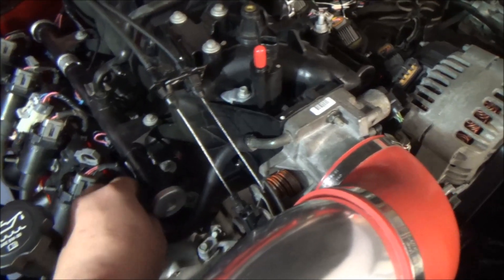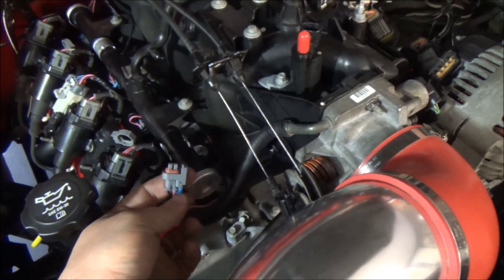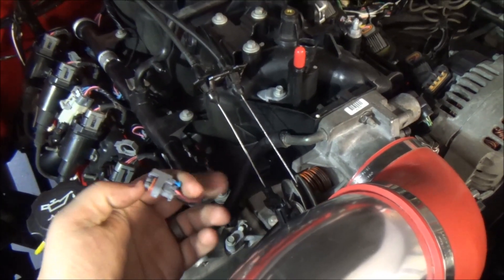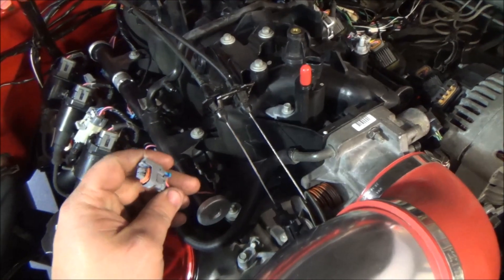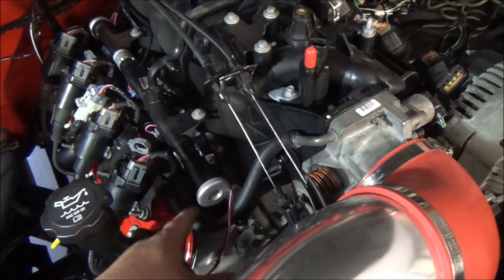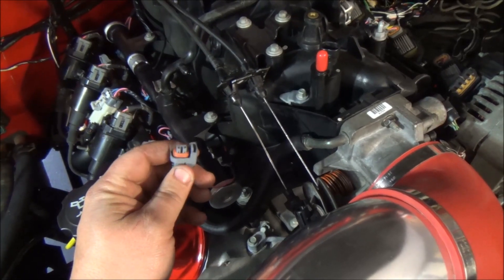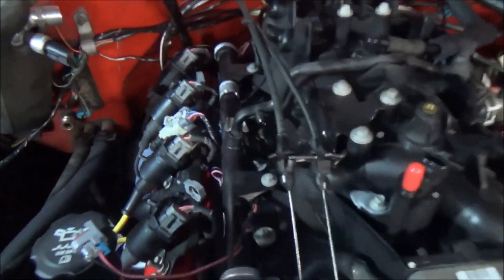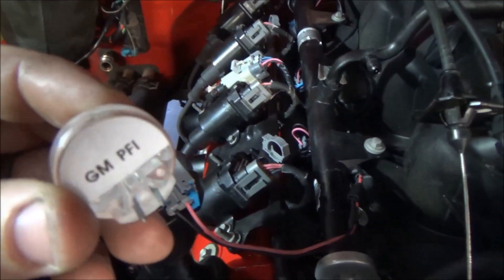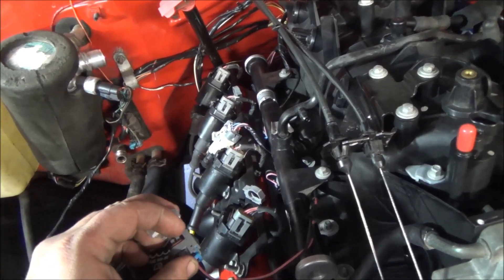Disconnect one of the connectors — we're going to do the number two cylinder here. Pop that connector off. You're going to hook up to the connector side of the injector, not the actual injector, because the noid light is testing the pulse signal — it's making sure the computer is sending a signal to it. Next, get your noid light set out and identify which one to use based on your application and the spacing of the pins.